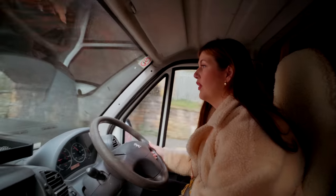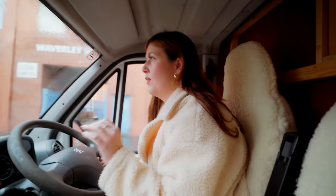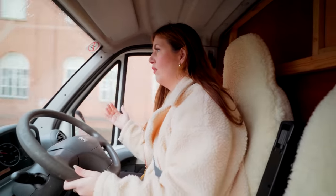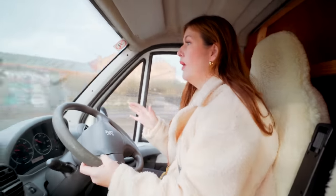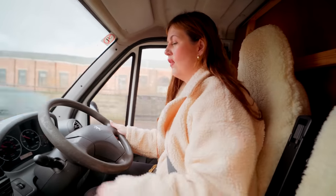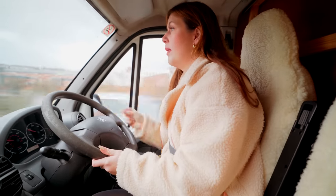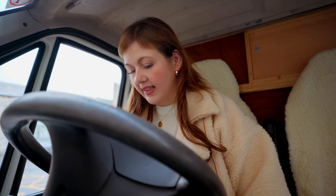But one thing we definitely need is a diesel heater. Oh my gosh, I just got so shook up — someone just pulled out right in front of me and I don't know how they didn't see a massive van coming. They just pulled out and I had to slam my brakes on full. I didn't think we were going to stop in time because this van is really big and heavy. We must have been about a millimetre off smashing into them. I don't know how we didn't, honestly.